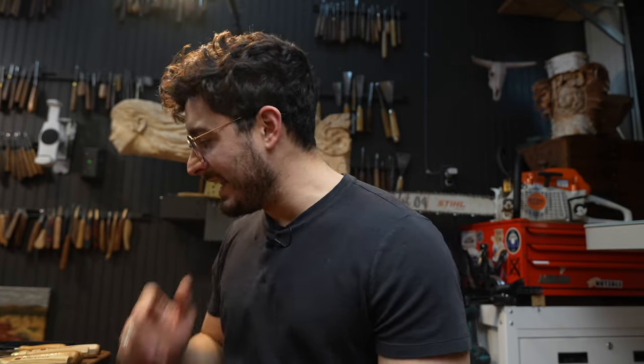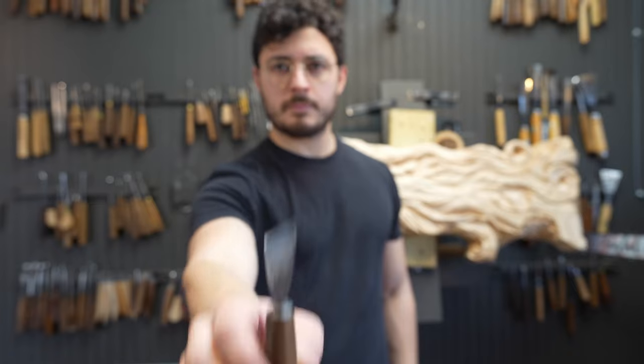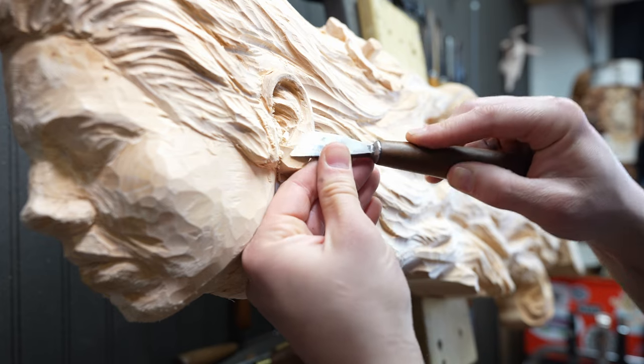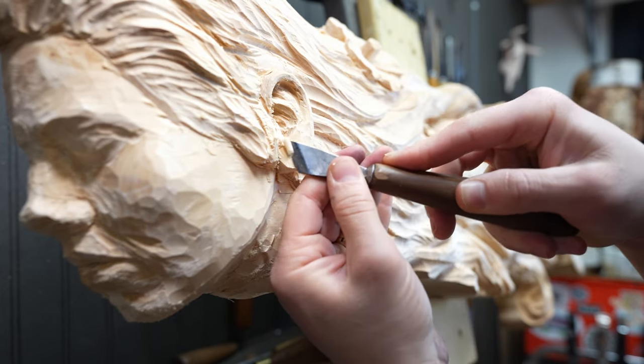The fifth most significant carving tool that I would upgrade to after the knife — and by no means insignificant — is the skew. The skew is a really fantastic tool because it does a lot of the same things that the knife does, but with an adeptness that is really unique.